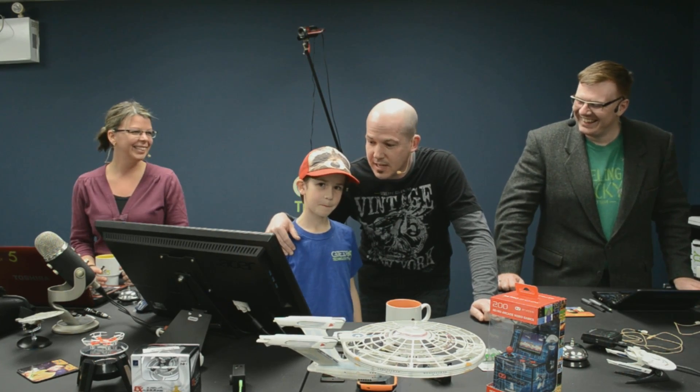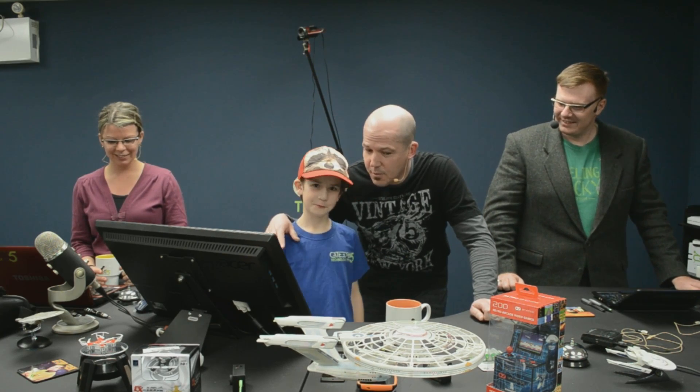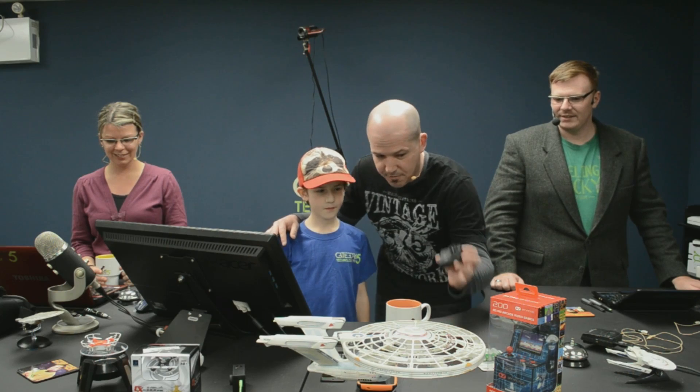One of the cool things that your brother and yourself and I set up is we came in here and decided to look at the SJ5000X, and it has what's called hyperlapse or time-lapse video. Do you know the difference between time-lapse and hyperlapse?